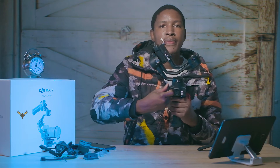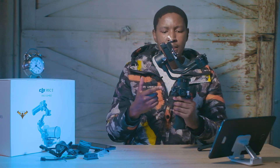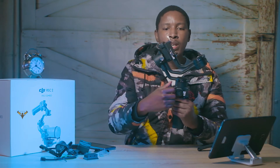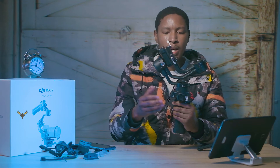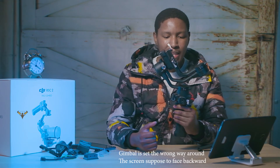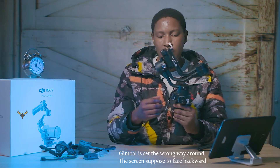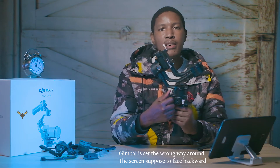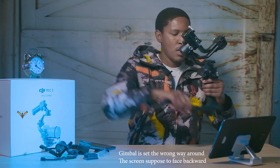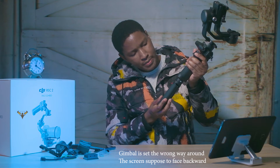I've tested this gimbal and on two or three occasions I forgot to actually lock it. As soon as I started to work, it would move a little bit — there is some resistance, it didn't move that much — but for me it was a bit of an issue. It's something I'll have to get used to: after closing it, I just have to remember to lock it.